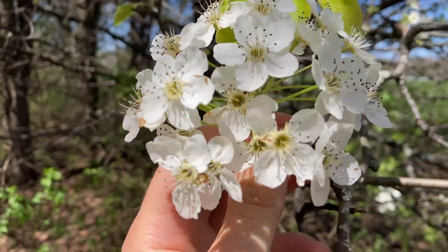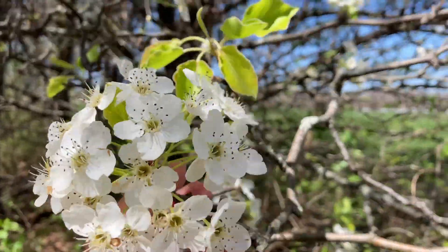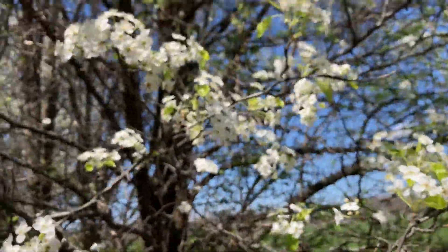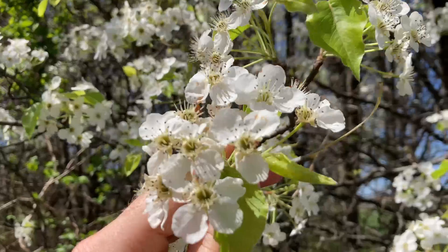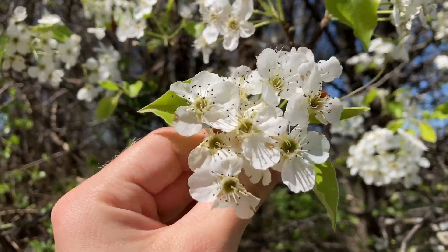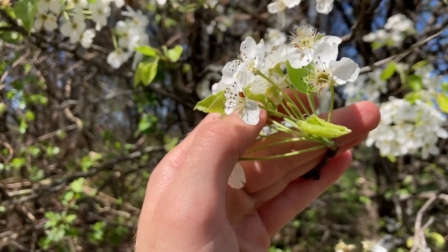Now let's take another look at those flowers that make this tree so popular. The trees themselves are monoecious, so they have both male and female reproductive organs, but each flower is perfect, meaning both male and female reproductive organs are contained within each flower. The flowers themselves are white, rounded inflorescences that bloom March through April and are insect-pollinated.